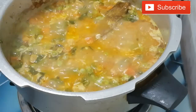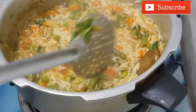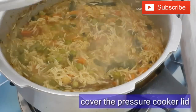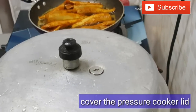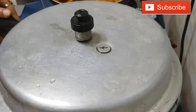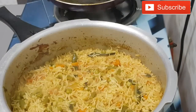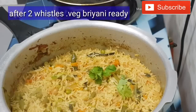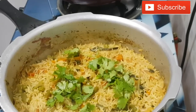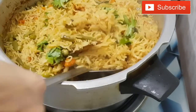It should be mixed. Add the rice and once it comes to a boil, let's add it to the rice. Open after two whistles. Let's add some salt. It's very nice and sweet.